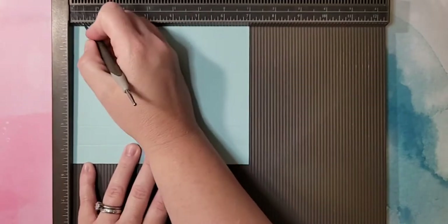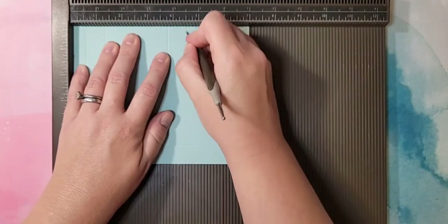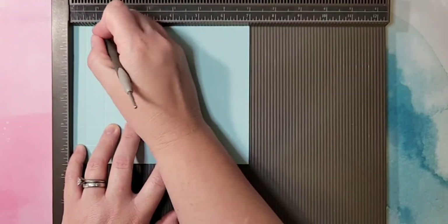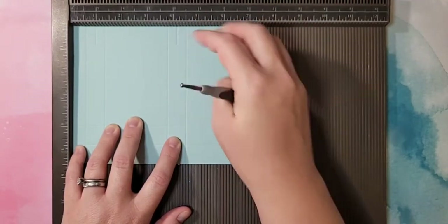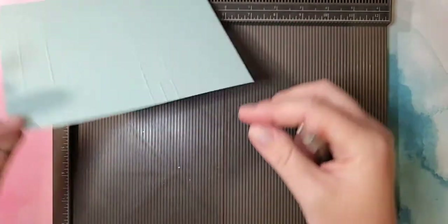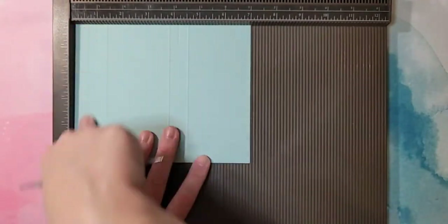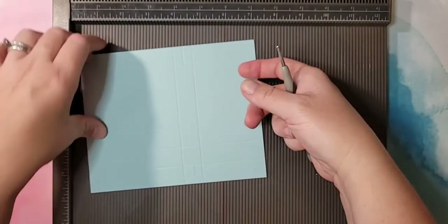Now on the 7-inch side, we're going to score at ½, 1¼, 3¾, and 4½ inches. While it's in this position, we need to make a couple of smaller lines. Using the Simply Scored, do a score line at 7⁄8 inch stopping at that very first score line, and the same thing at 4⅛ inches, stopping at that first score line. Then flip it over — make sure when you flip it you just pick it up so that the ½-inch score line is still on the left side; don't rotate it the wrong way.